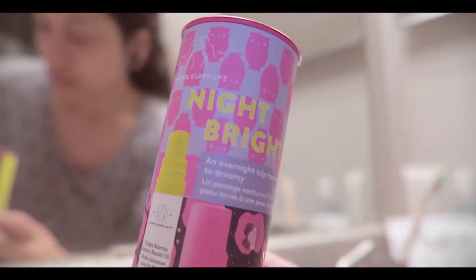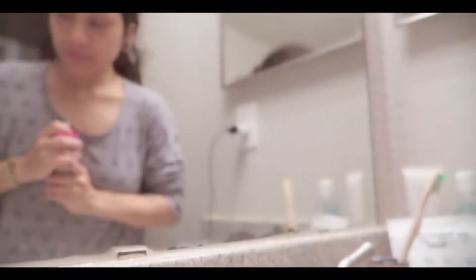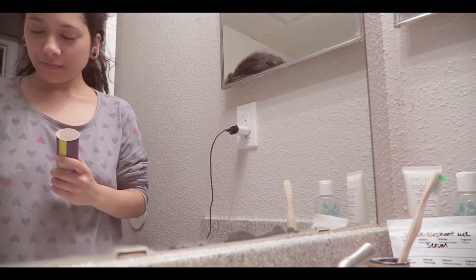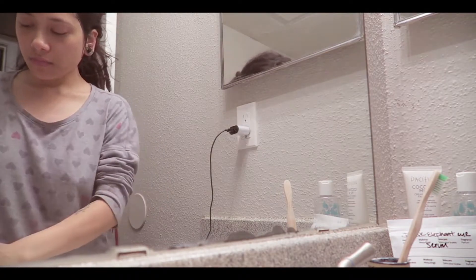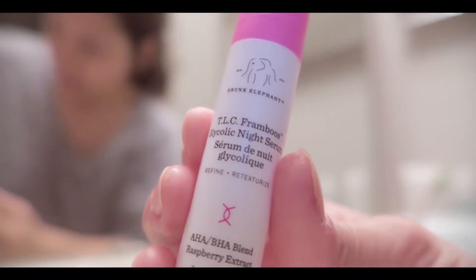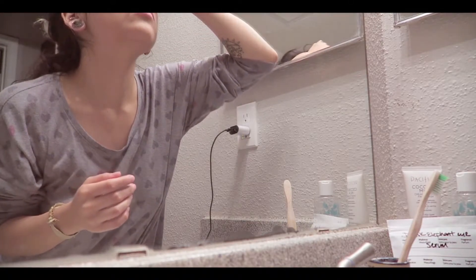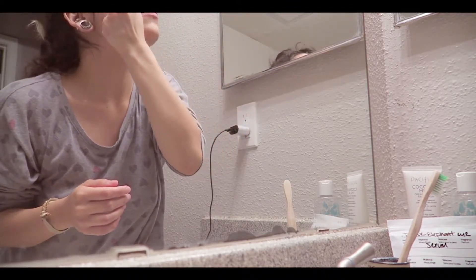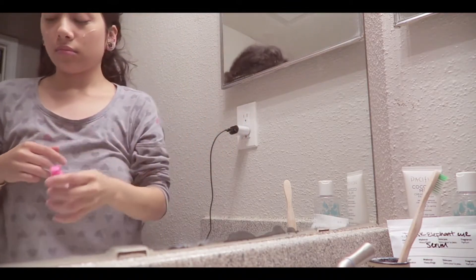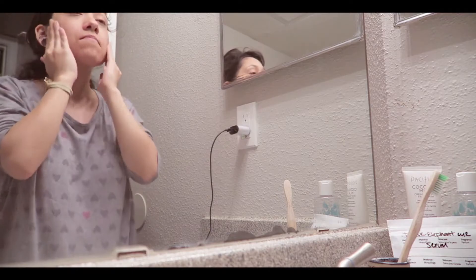This is the Night Bright from Drunk Elephant — a little duo set. It comes with the AHA BHA night serum and the Moroccan oil serum. This stuff is phenomenal. This night serum — I love it. If you have any hyperpigmentation or any acne, be really gentle because it will kind of burn; you have to introduce it to your skin. But this stuff is incredible. I go in with just making these war lines on my face. It's a serum, so I just press it in and kind of roll it around a little bit.